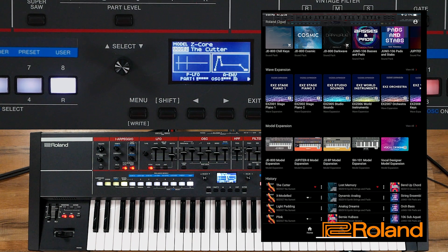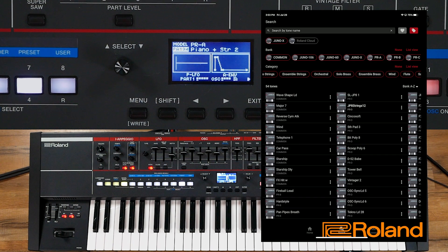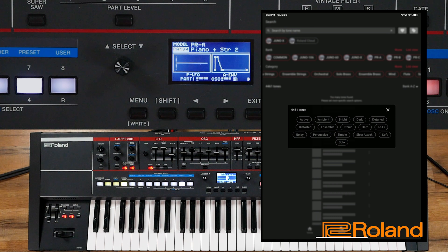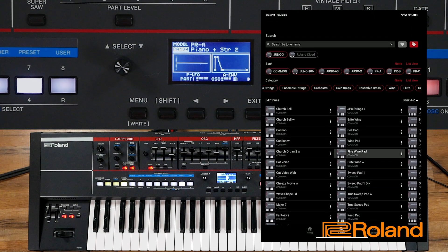Let's go ahead and take a look at the other tabs here at the bottom. We have the Home tab — that's where we are. Let's go to the Search area. This is a really cool area — we can search by tone name, by bank, or by tags. I just pressed the tag button right here. I'm going to go ahead and go by ambient sounds — hit a tag and see what we can get in ambient sounds.